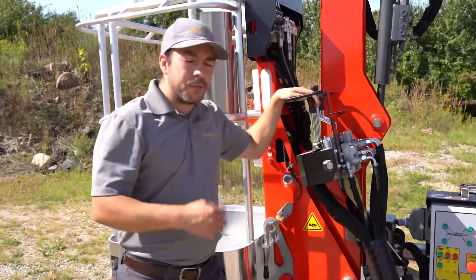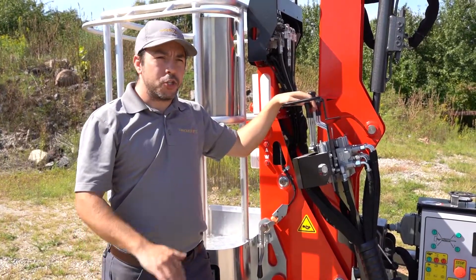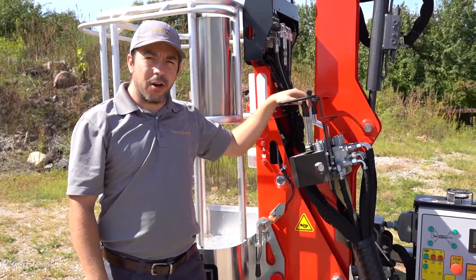In order for this machine to deploy in the air, you need to make sure that all four outriggers are on the ground, the machine is level, and the tracks are completely off the ground.